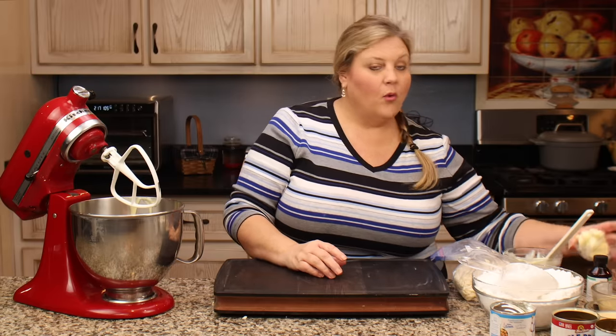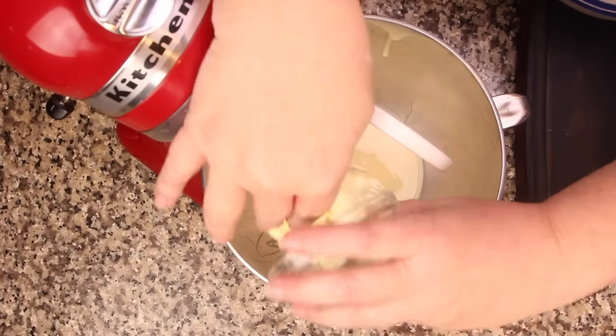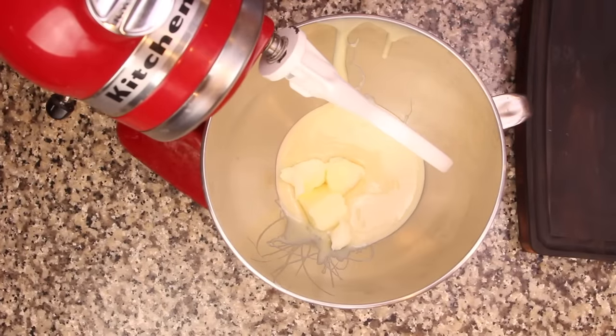Now we're gonna add in four tablespoons of room temperature butter — can be salted or unsalted. I'm using salted, but that's just because that's what I have here.